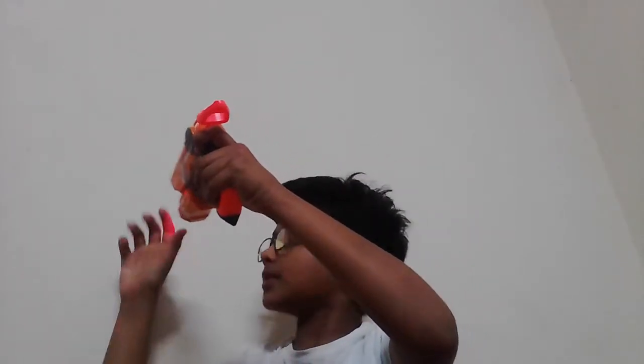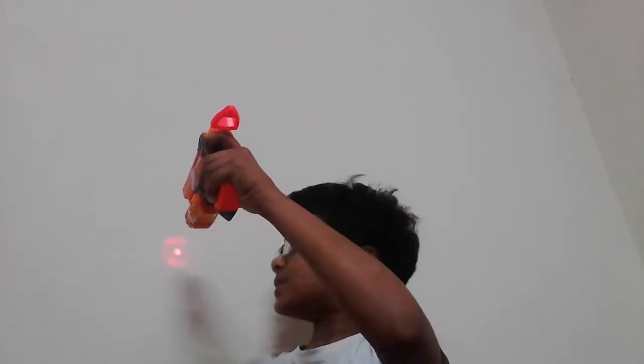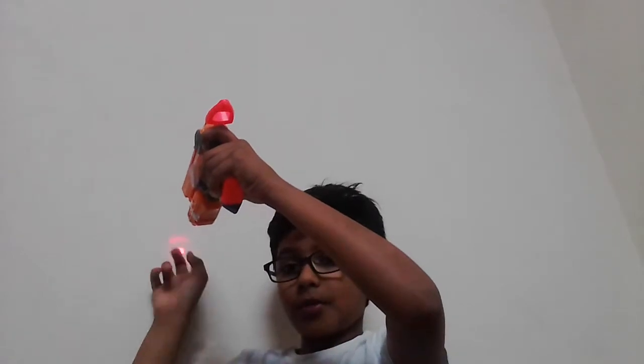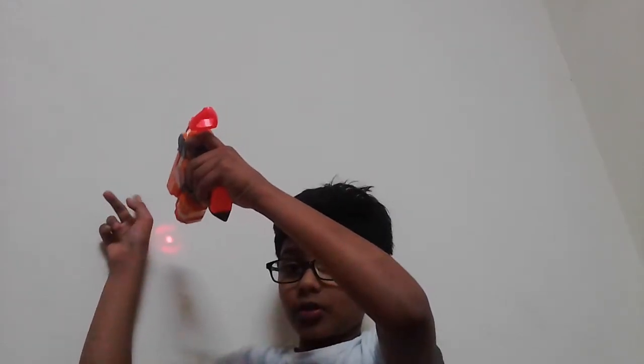If the laser comes here, the bullet will go one inch above it, because the point shows here. The laser will go somewhere, but the bullet will go higher. That's because the bullet is higher than the laser. So as you can see, the bullet is higher than the laser.